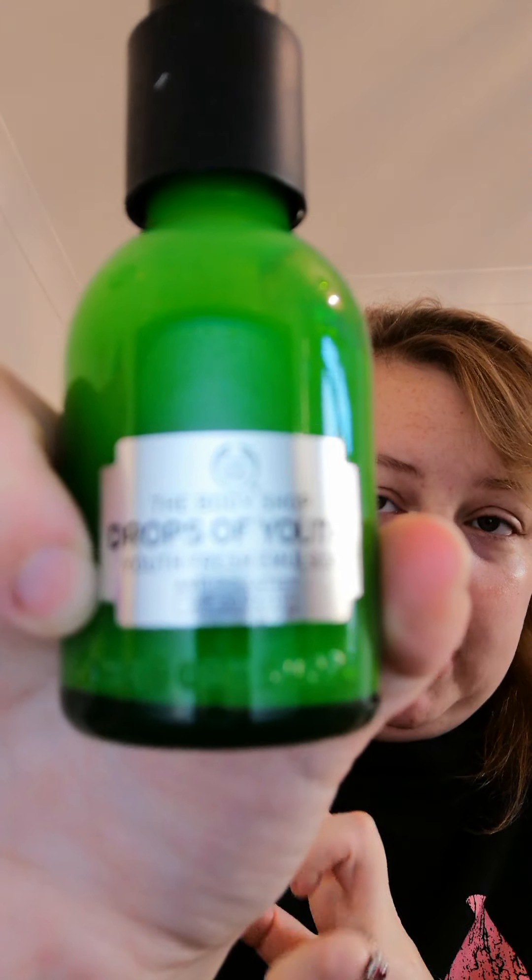The Drops of Youth obviously makes your skin look younger, reduces less baggy eyes and dark circles hopefully. Then I'm going to be using my Drops of Youth fresh emulsion - it's called emulsion but it's basically just a cream for your face. It comes in a kind of disc shape so you just open it up.